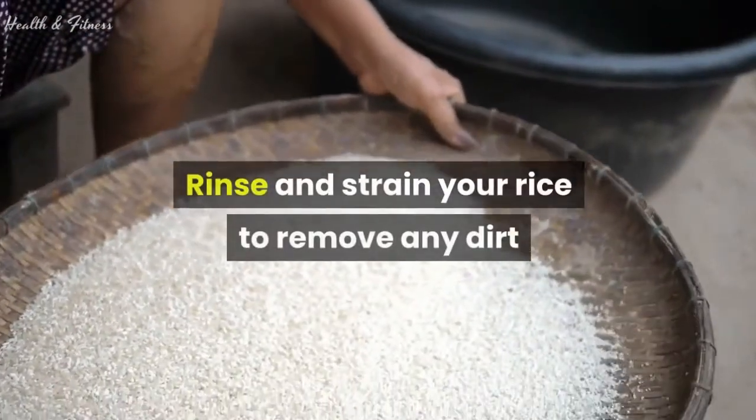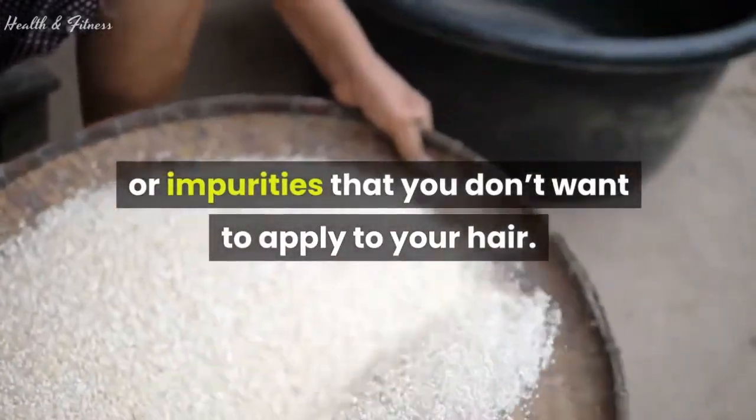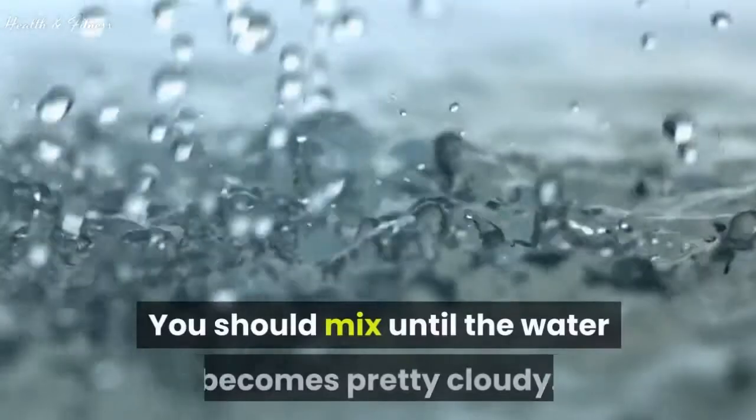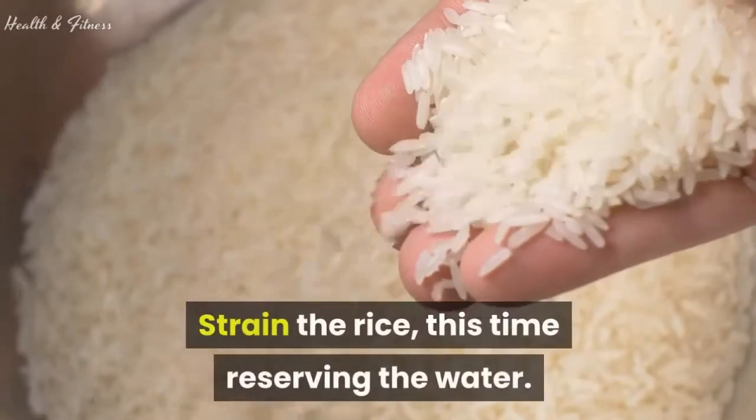Rinse and strain your rice to remove any dirt or impurities that you don't want to apply to your hair. Mix the strained rice in a medium-sized bowl with the water. You should mix until the water becomes pretty cloudy, then strain the rice, this time reserving the water.